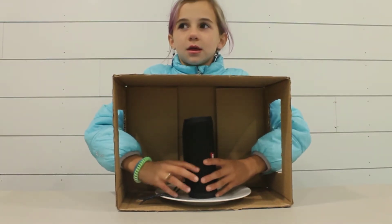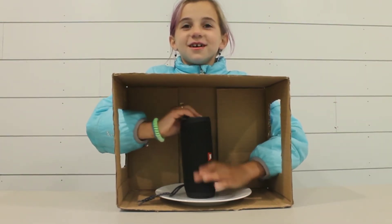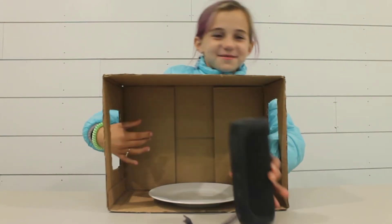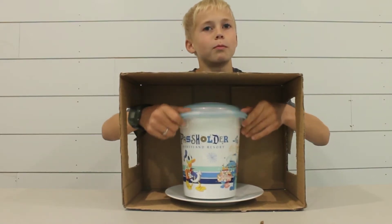All right, first object. Feels like the speaker. Yep! Good job!